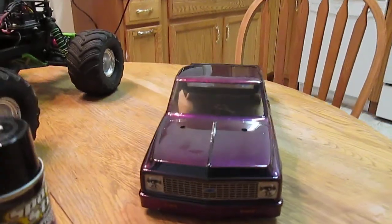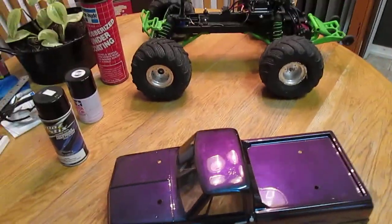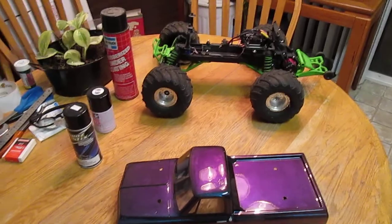That's my Chevy pickup. I hope you guys enjoyed my video, thanks for watching!